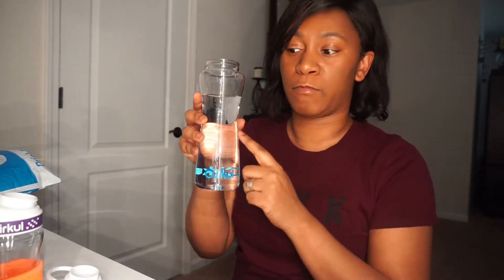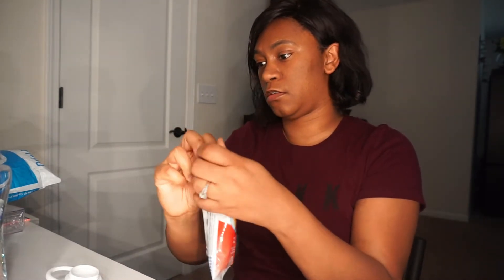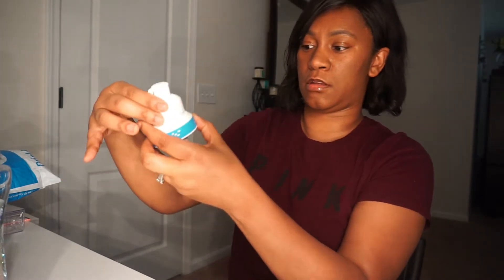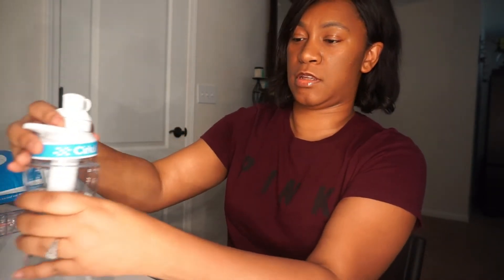Okay guys, I am back. I've cleaned the bottle and put water in — no ice because I like room temperature water. We're going to try out the Fruit Punch. When I got this I was confused about where the zip top was, but this is it. It didn't come with any instructions. You just put it on and tighten it up, stick it down here.